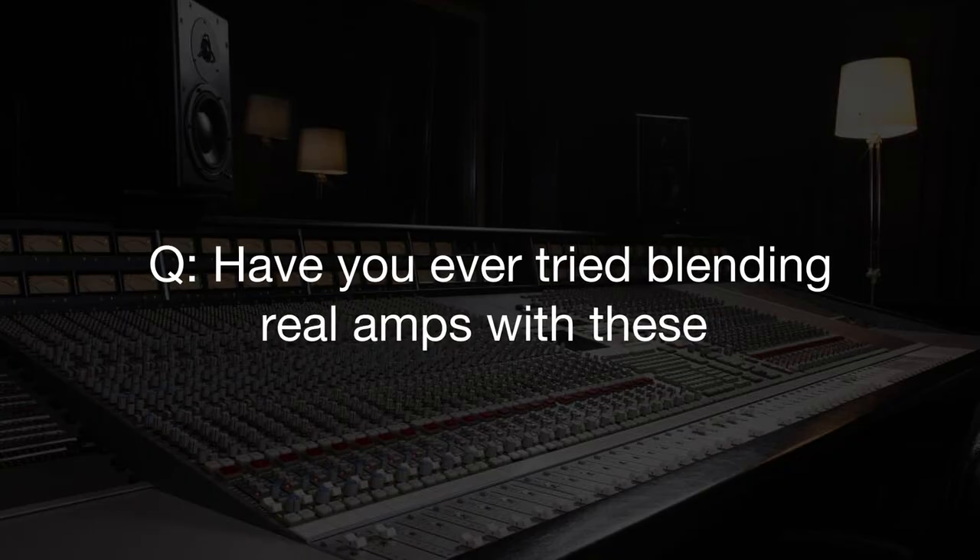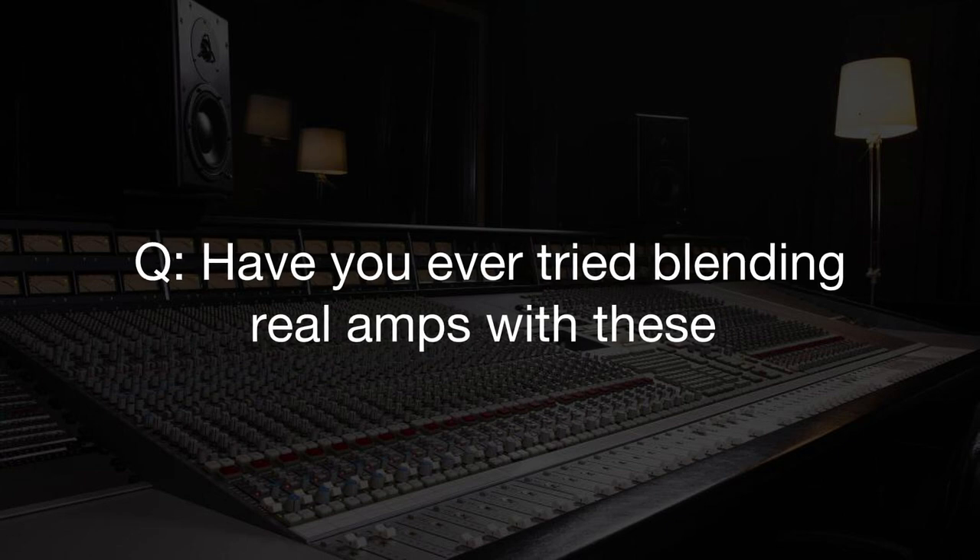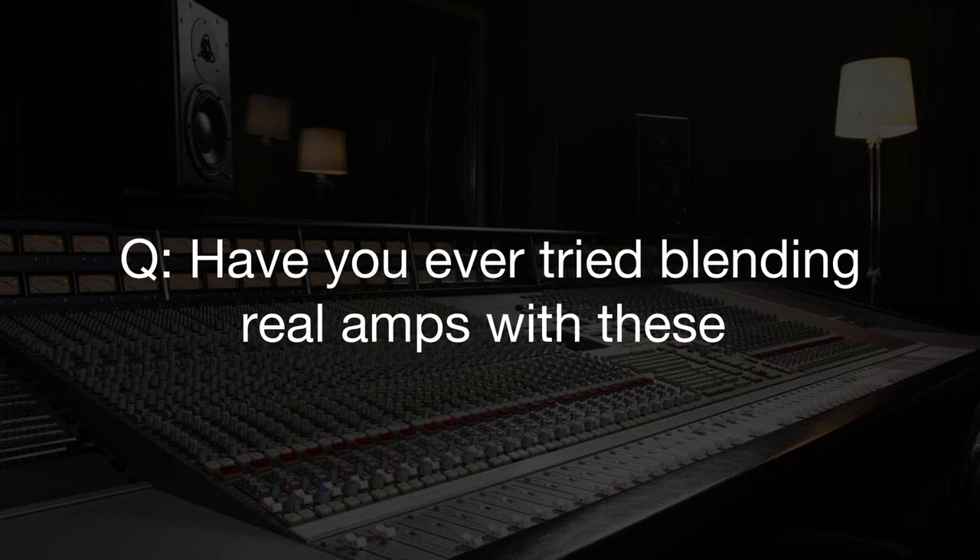Could you record a DI and blend a 1x12 impulse response with a 4x12 impulse response to get the best of both? Yes — that's the beauty of using impulse responses. There's a link where you can download the free Lancaster Audio impulse response loader — it's totally free — and you can put your impulses in there. You can put IRs on an amp, an already recorded amp, or on a DI using any amp emulation you like. I've done it with Sans Amps — open a Sans Amp, something super digital, then stick an IR afterwards.